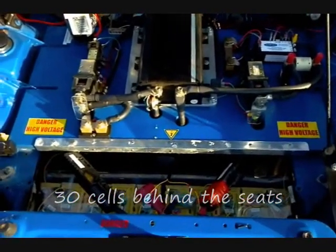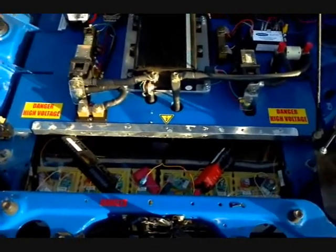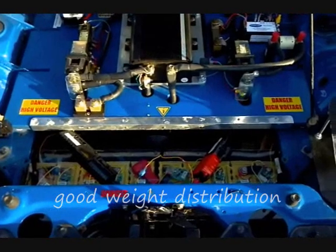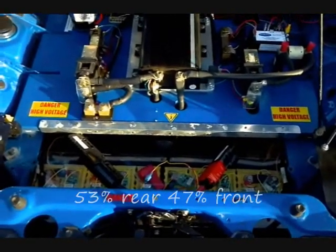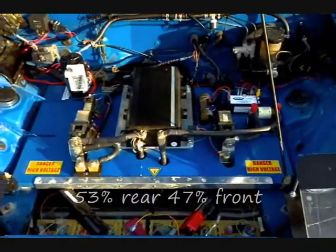The car has excellent balance, slightly better than the stock car, and it's actually just lighter than the stock car — 15 pounds lighter. The weight distribution moved back a little bit; we've got 53% on the rear wheels and 47% on the front wheels, so the car handles quite well.